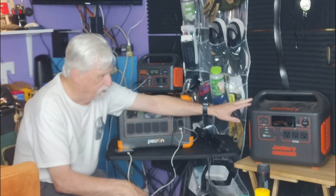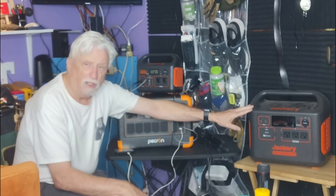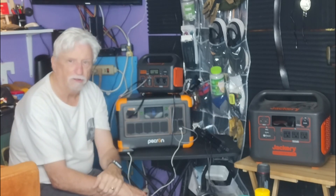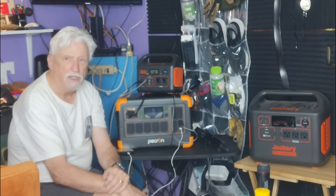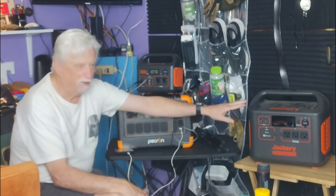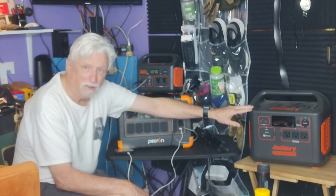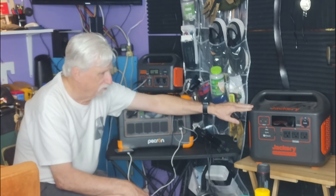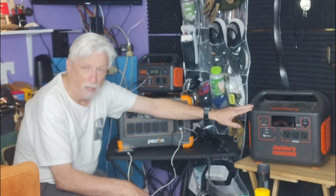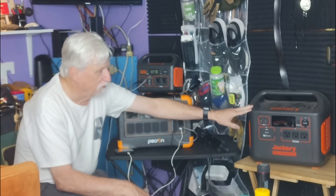Jackery is good — I'm not knocking Jackery. They left some functions out, and it does not have an app to use on your phone. The bigger ones, the 3500s and stuff like that, Jackery has fixed most of the problems. But this 1500 should be better than it is. They started out at $1,500, came down to around $1,000, and I caught it on sale for about $600. At $600 for a $1,500 unit, that's a real good deal — that's why I got it.